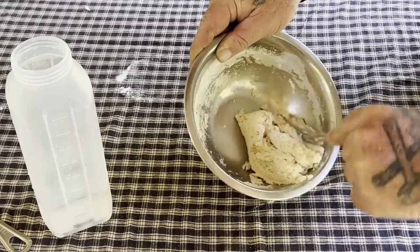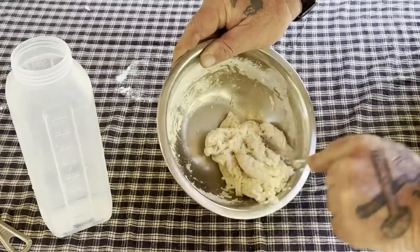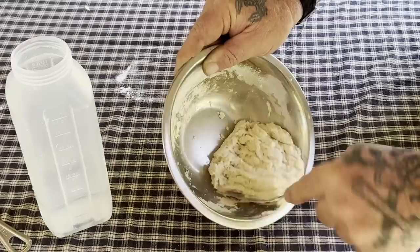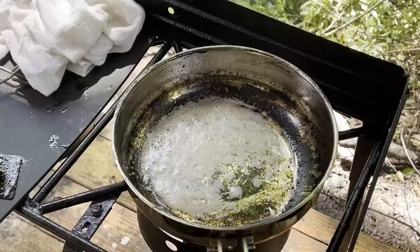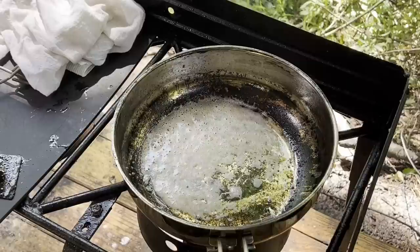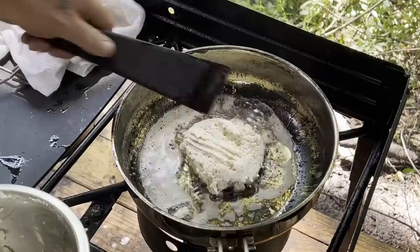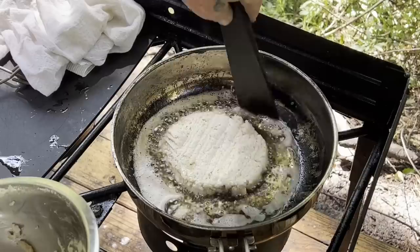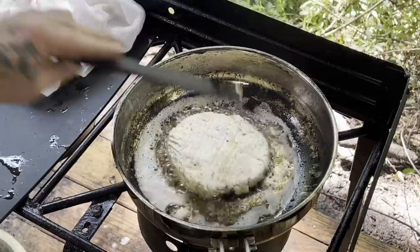That batter right there is pretty close to what I want — something I can make cakes out of in a skillet. You can see all of this is done really easy in camp. Slap that in the skillet just like that, spread it out a little bit, maybe a quarter of an inch thick. Shore up the edges a little bit with a spatula and let her cook.